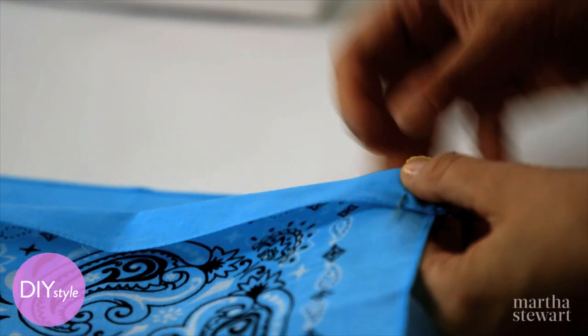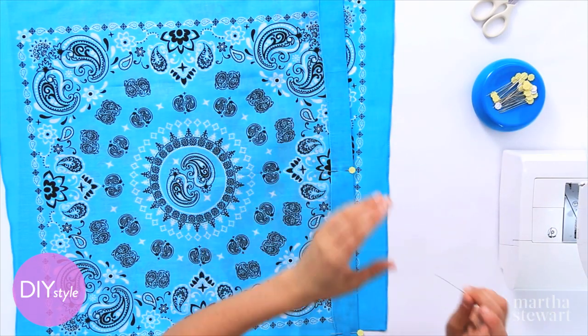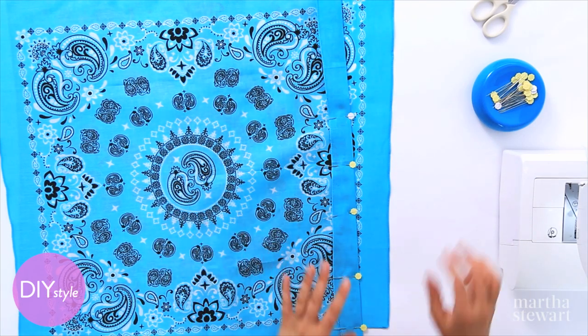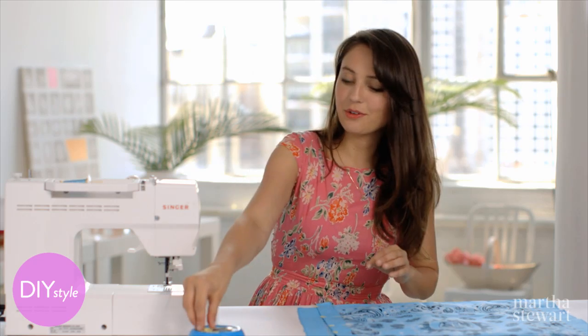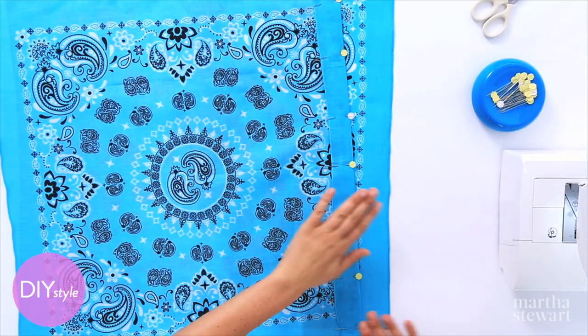Bandanas are so much fun because they are very inexpensive. They come in a million colors, and you can customize these to your outfit or make them for gifts. I love that you can completely avoid all hemming — it makes this craft very simple, especially if you're not a huge sewer. You don't have to worry about making things perfectly straight. Easy breezy summertime.